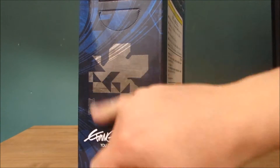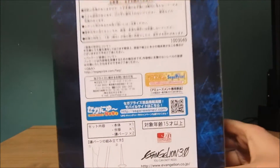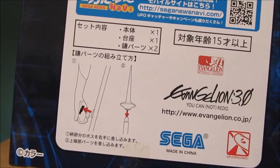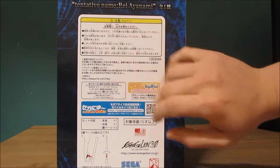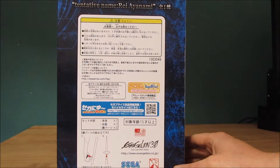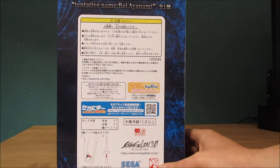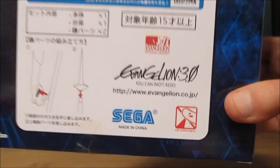Isn't that meant to be red? I thought that was meant to be red. On the back you get a little diagram about how to build the character. You also get the cautions, how tall the actual figure is, and descriptions.